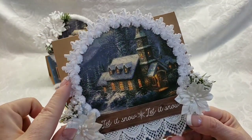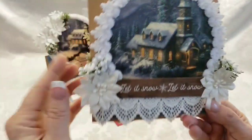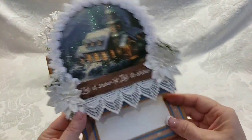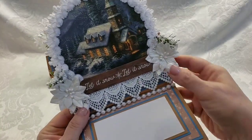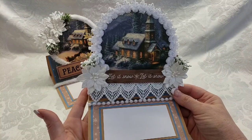I love this chenille trim so much. There's lace down here, and this was a sentiment from my stash. It pops up on pearl trim, and I just think this is a stunning card.